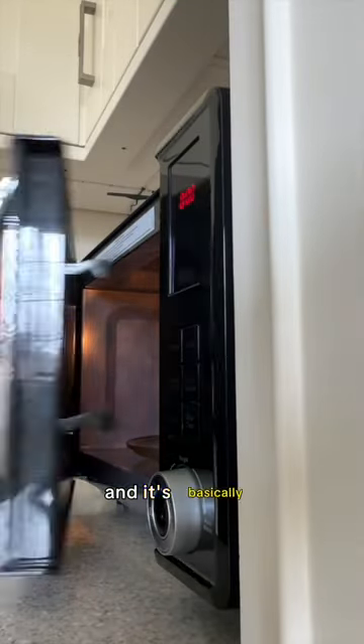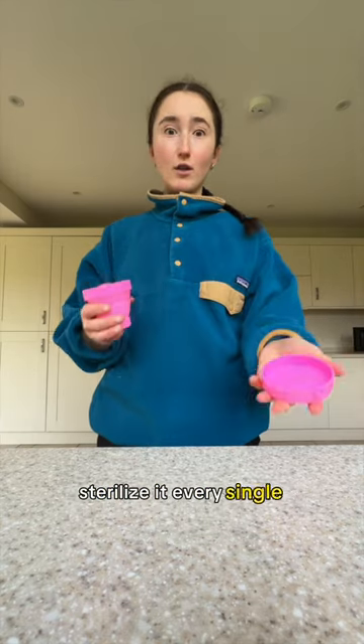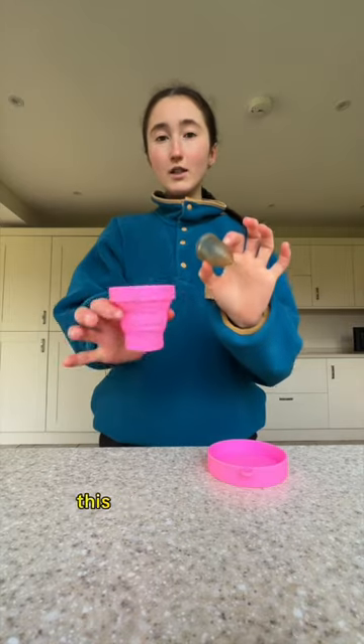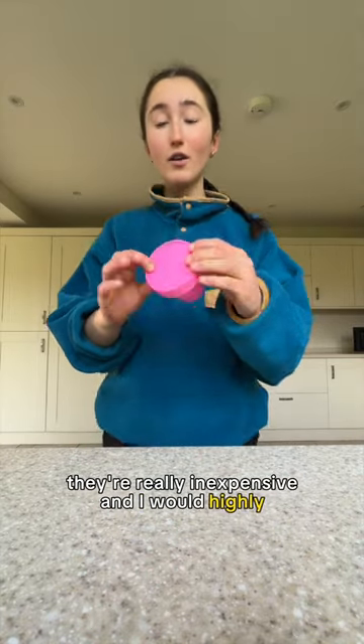Put it in the microwave for two minutes and it's basically sterilized. I sterilize my cup before I insert it when I'm on my period, and then again when my period ends — you don't need to sterilize it every single day while using it. This is what it looks like. They're really inexpensive and I would highly recommend it.